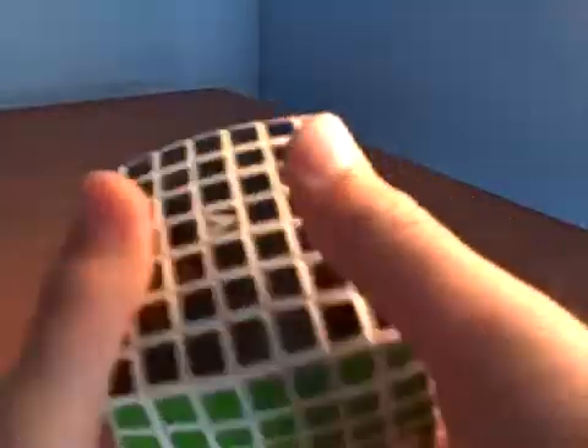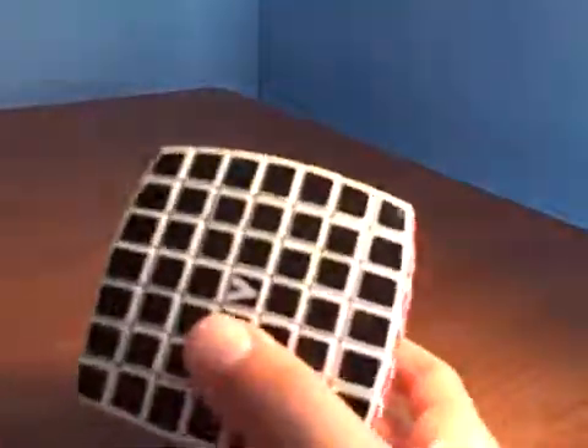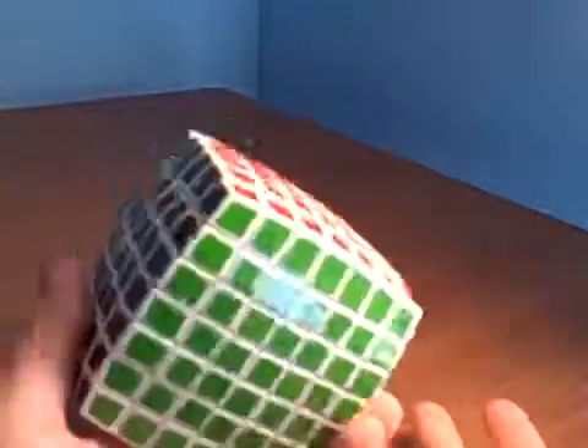Hello and welcome to the tutorial on how to solve a V Cube 7 by 7. You can see how this is a much larger cube — it has 49 cubes on each side, 6 sides, and it's really big. But I'm going to teach you how to solve it. There are only two algorithms you're going to need to know. It's quite simple.